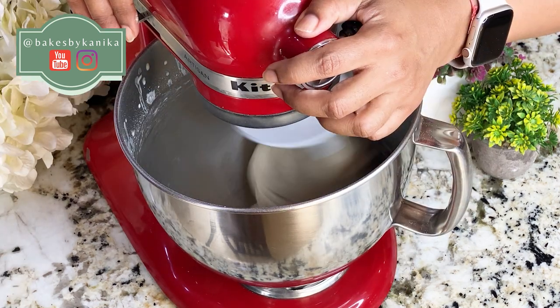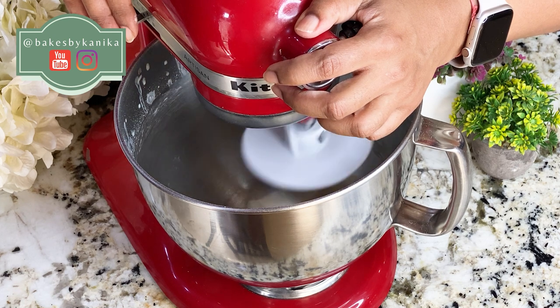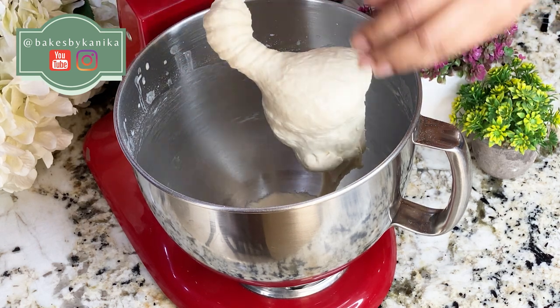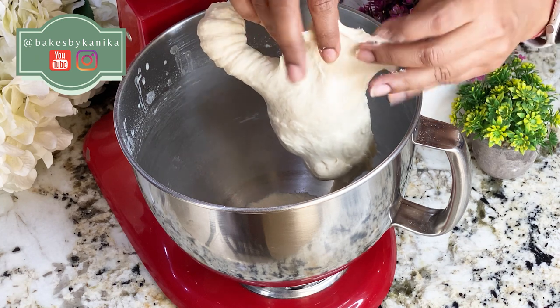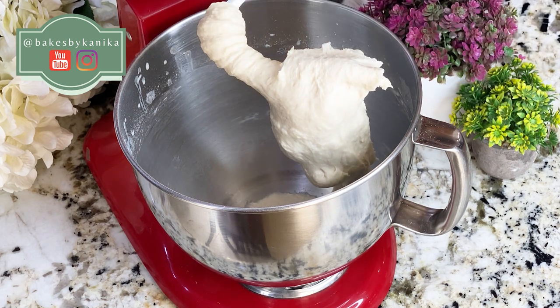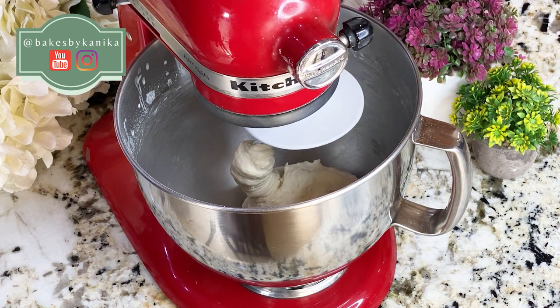We need to knead it until we have a very smooth and elastic dough. If it is a little sticky, it will become non-sticky as we knead. When we do the windowpane test — you stretch the dough and it will not break and small holes will not form — when we pass a smooth windowpane test, we will stop.